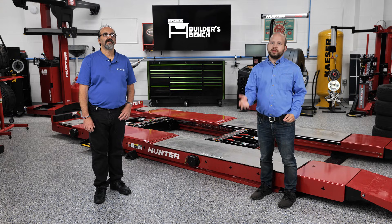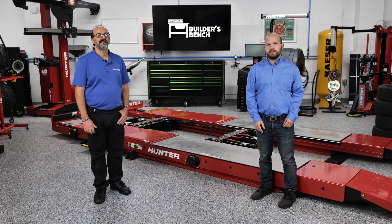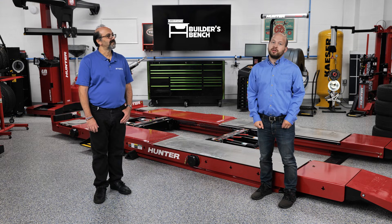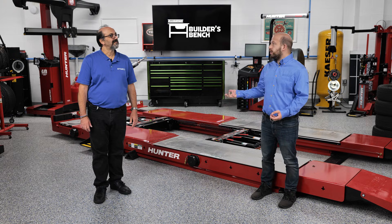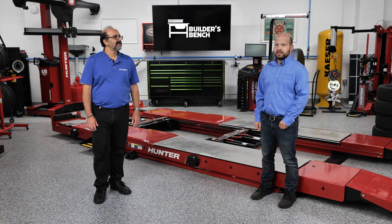Hello and welcome to the Builder's Bench, where we break down common issues with today's automatic transmissions. I'm Alex Chrissy, editor of Transmission Digest, and with me here is Reno Partipillo from ATSG, who's our technical expert for the series.